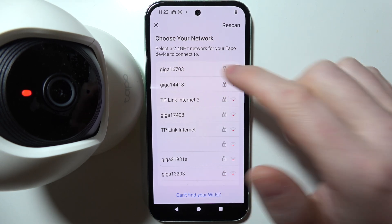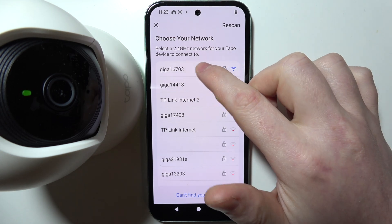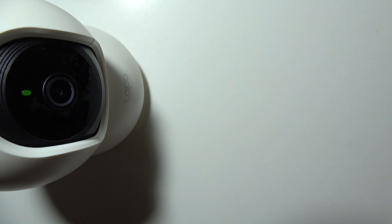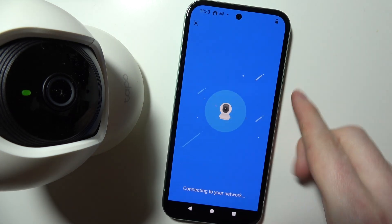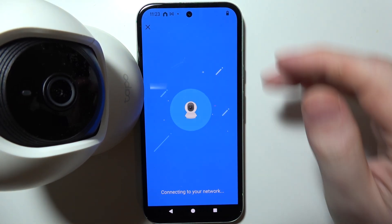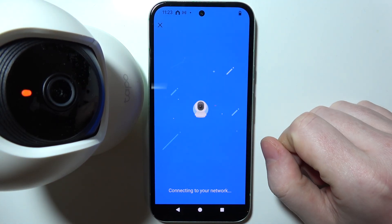The next step is to pick the actual Wi-Fi network that your camera will stay connected to. Select your network and enter your password off screen. When you hit Next with the correct password, you'll need to wait while your camera syncs with the Wi-Fi network.